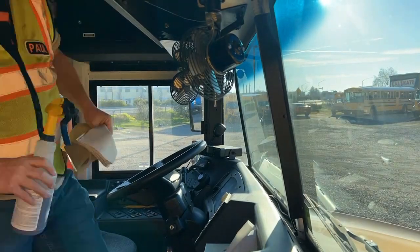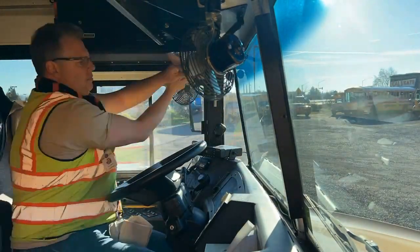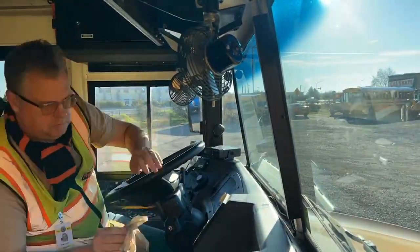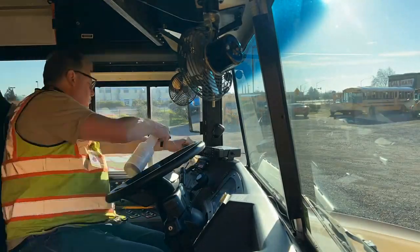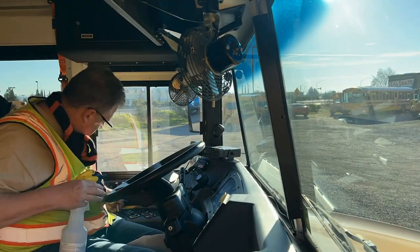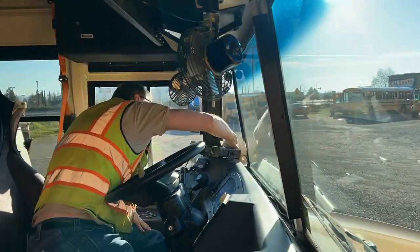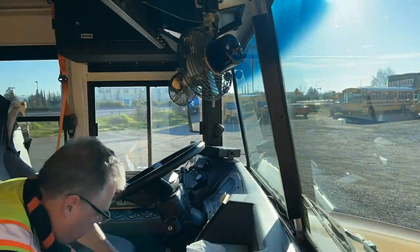On a weekly basis, I also clean the dash and the inside of the windows. That's really important for maintaining the switches and controls in good working order. Cleaning the inside of the windshield is important for visibility. There are a lot of nooks and small spaces on the dash, and if you're wiping it down regularly, removing the dust and dirt, it makes your space a lot cleaner and more comfortable.